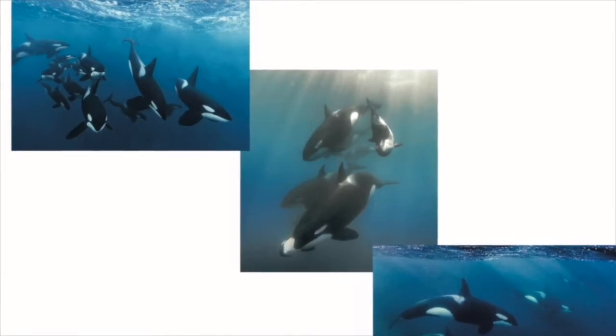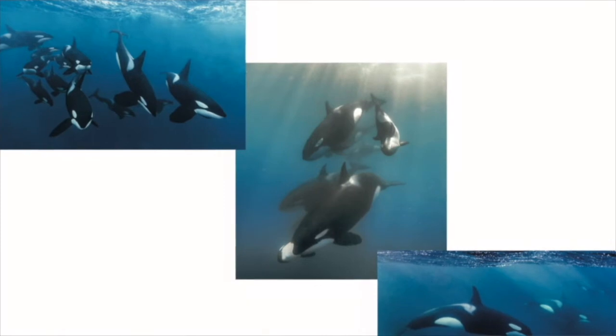Today we're going to be talking about orcas. Do you know the other name for orcas? If you said killer whales, you're right. There are lots of mammals that live in the ocean. Mammals are animals just like us. They feed their young milk, and they have babies that look just like miniature versions of themselves. We're going to make a picture of orcas in the Arctic. These animals are hunters — they are carnivores.